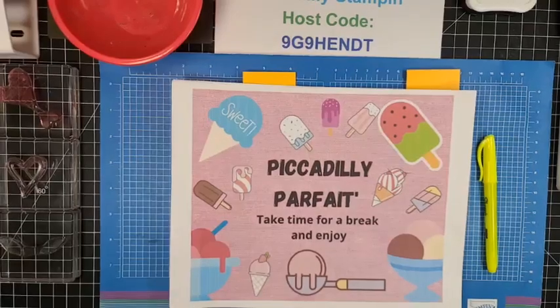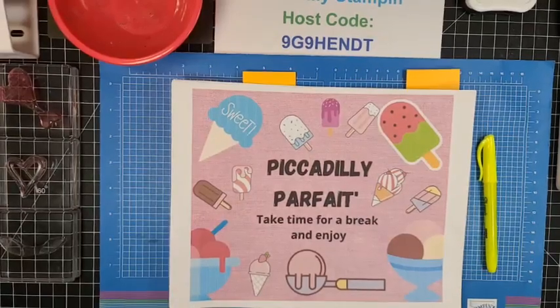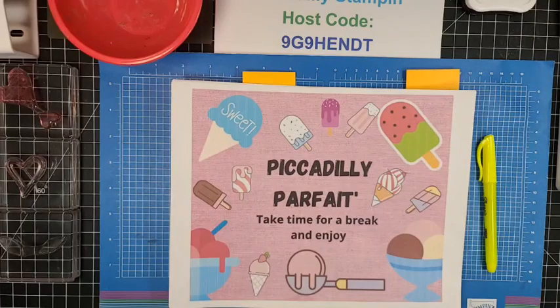Hello everyone. Welcome to Piccadilly Stampin'. I'm Pamela Pick. It is January 6, 2023. Isn't that awesome?